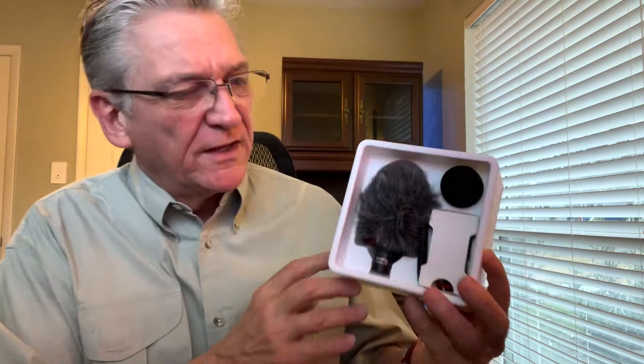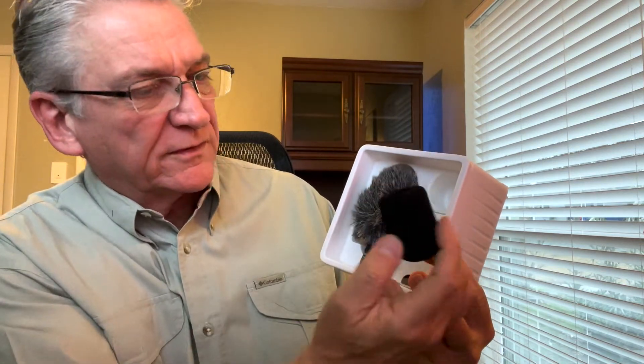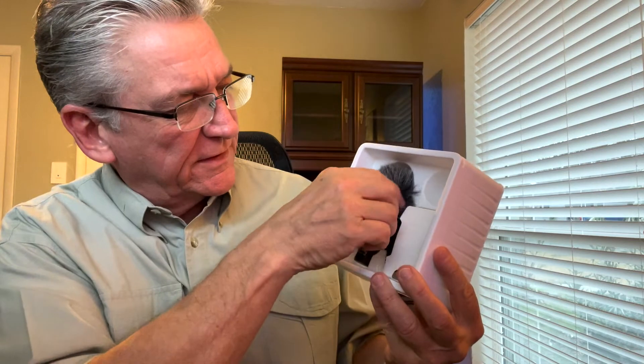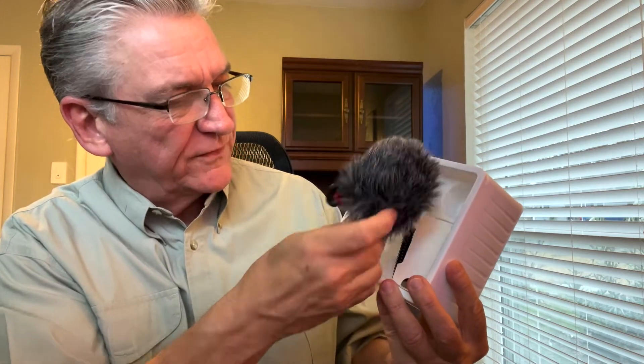It also has some other wind protection too, so it's called a windscreen. I'm going to connect this up now, and we're going to see if you can tell the difference between what I'm saying right now and what I'm saying in just a minute. I also wanted to just pull some things out of here so you can see what's going on. I'm going to pull the windscreen - windsock - right there, and put that down.